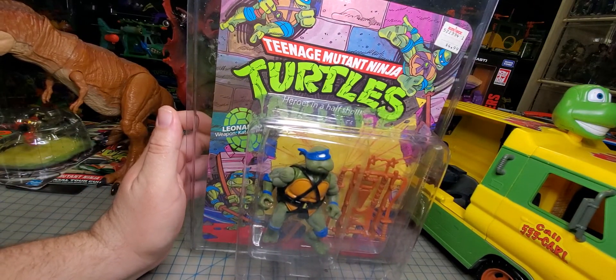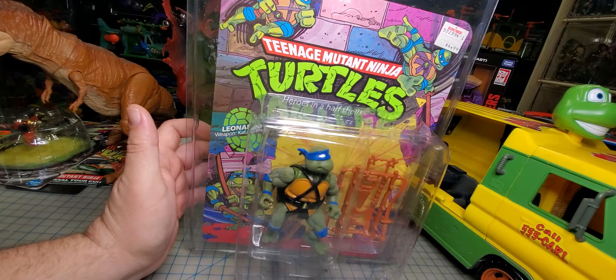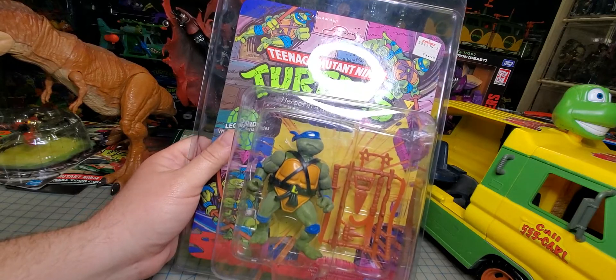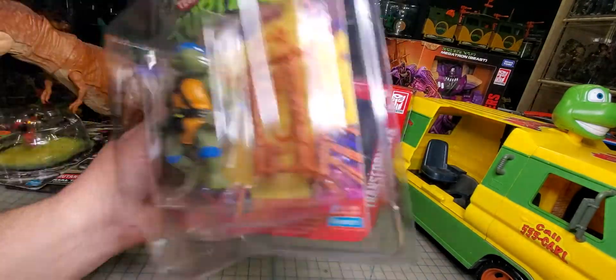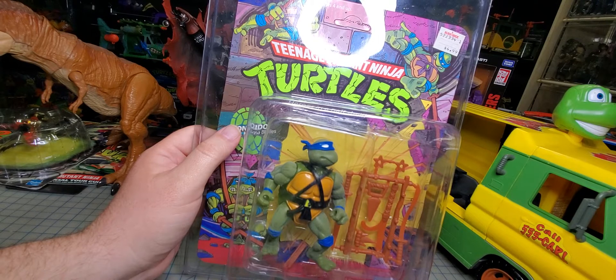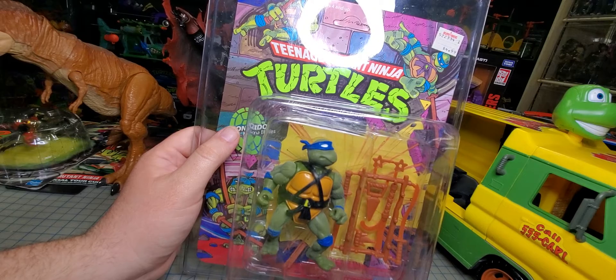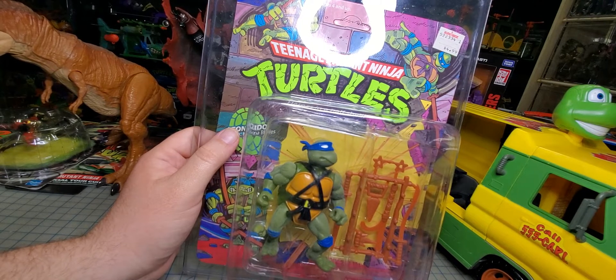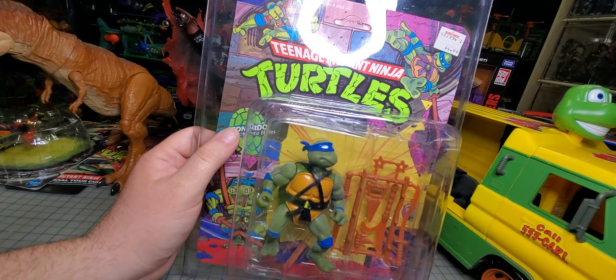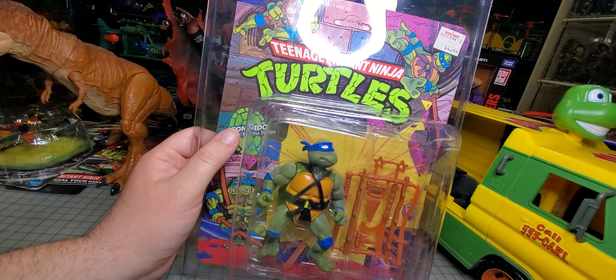This is my replacement 10-back Leonardo. If you've seen a post I did a while back where I screwed up a box by letting it get too close to a heat source — this isn't one in great shape, but it was in the price range I wanted to spend for a 10-back Leonardo. He is starting to frost, so I might stick him under a UV light. I know it needs to be warm to get rid of frosting, but you don't want to melt the plastic like I did on my last one. There's a fine line — literally a matter of seconds — between melting the plastic and getting it just hot enough to clear the frosting.